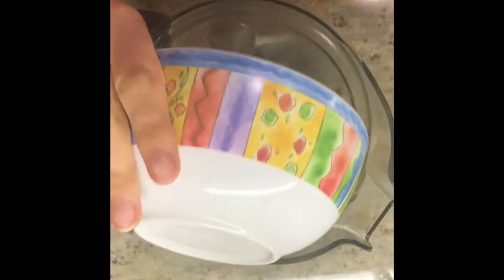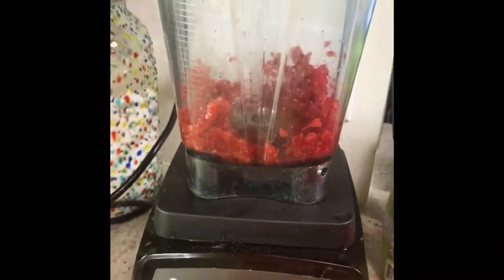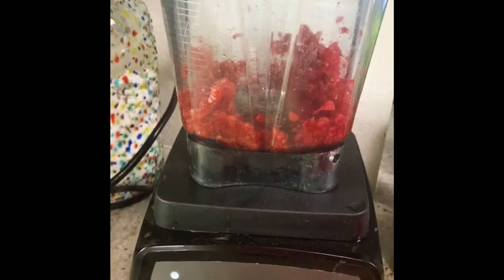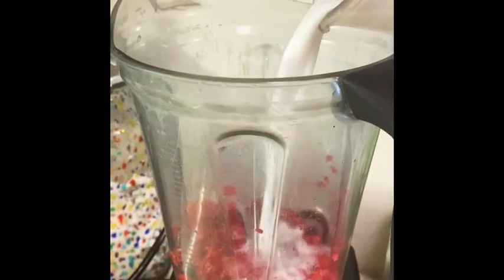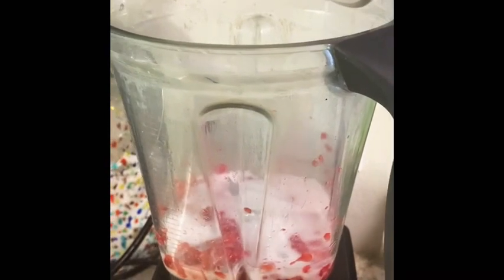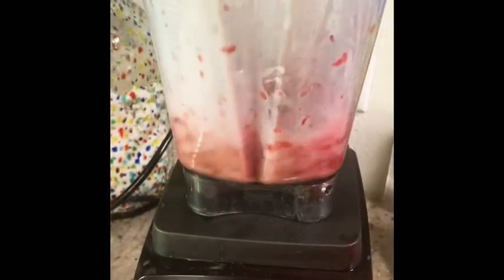First, blend up half a cup of raspberries in the Vitamix. Next, add half a cup of non-dairy milk — I used rice milk. Add it to the raspberries and mix it all up.